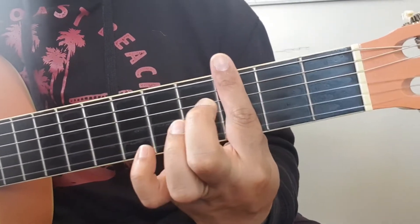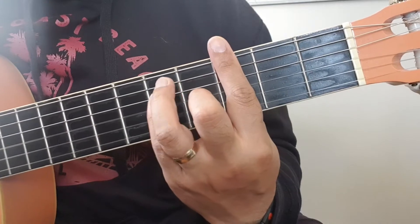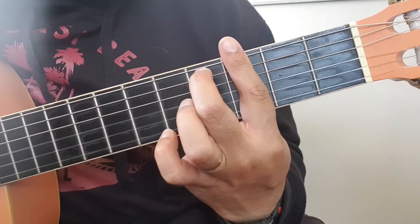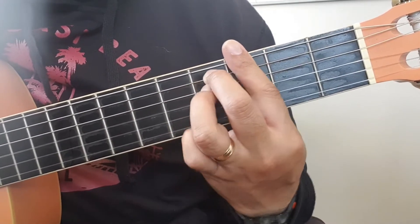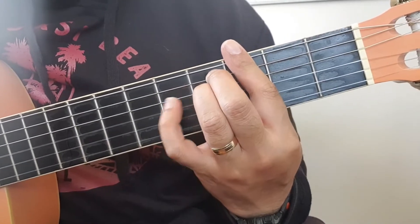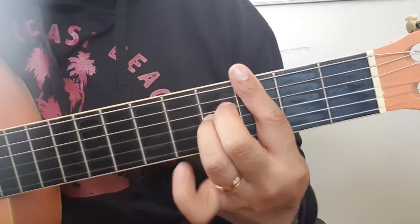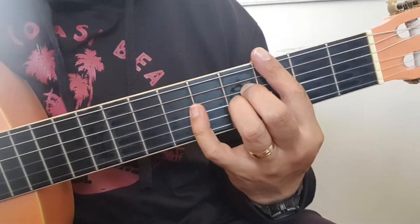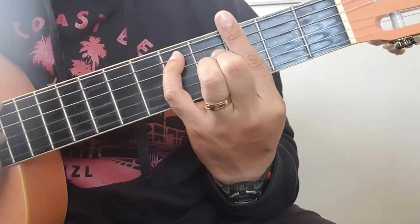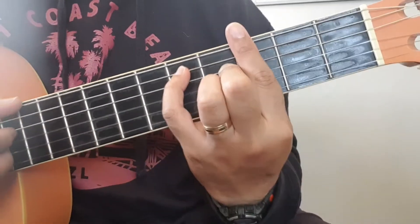You're going to place your finger on the third fret and cover all those strings. This is your first chord. What you're going to do is get your middle finger on the second string, your ring finger right there underneath it on the same fret, and then move those two fingers down one. Your pinky is going to go up on the second string. That's the first chord.